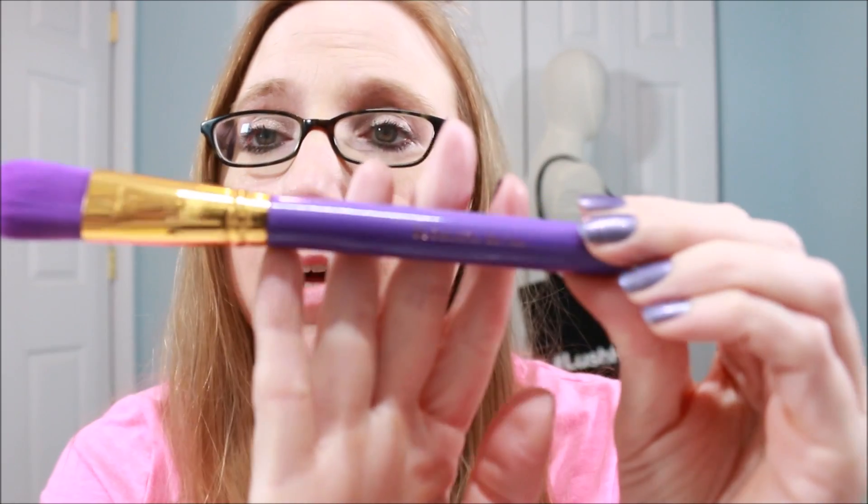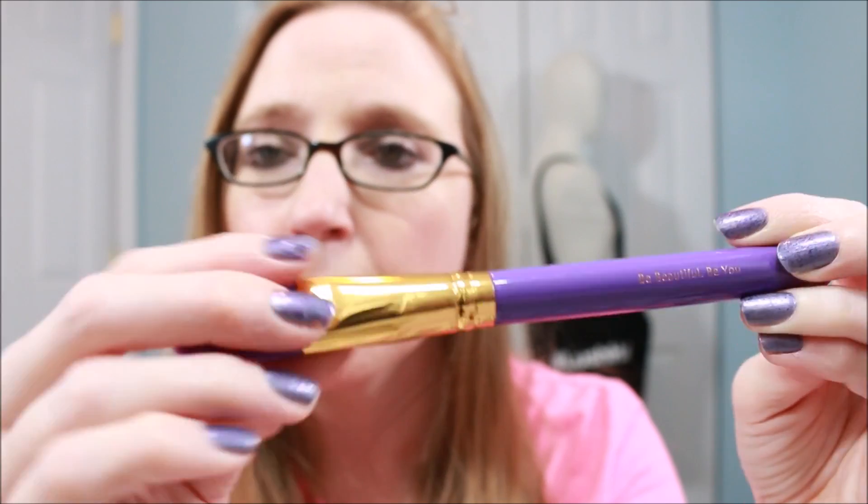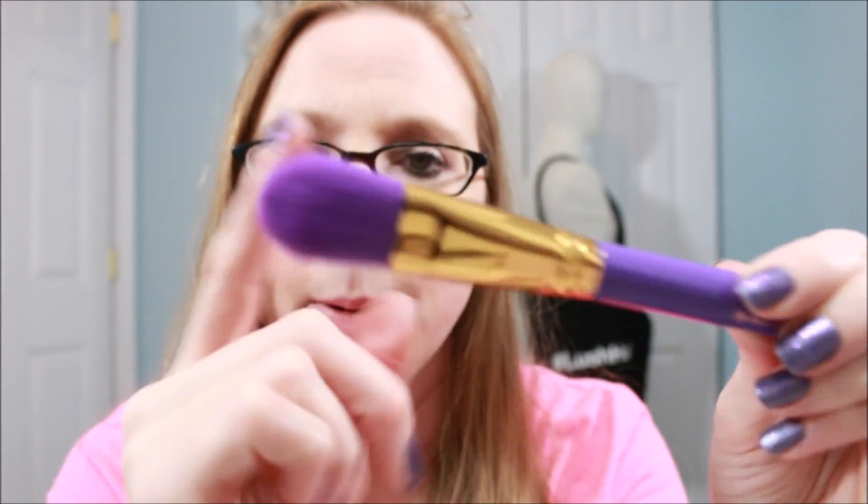I also got the Fara Foundation Brush 20F using points. I absolutely love the color — it has a purple handle, gold detailing, and a purple brush head. It's super soft. I love getting makeup brushes and I don't care if they match; I just like to collect them. I'm excited to try this one out.